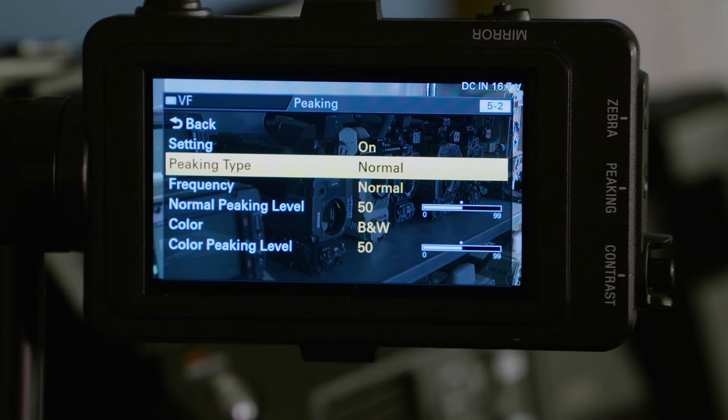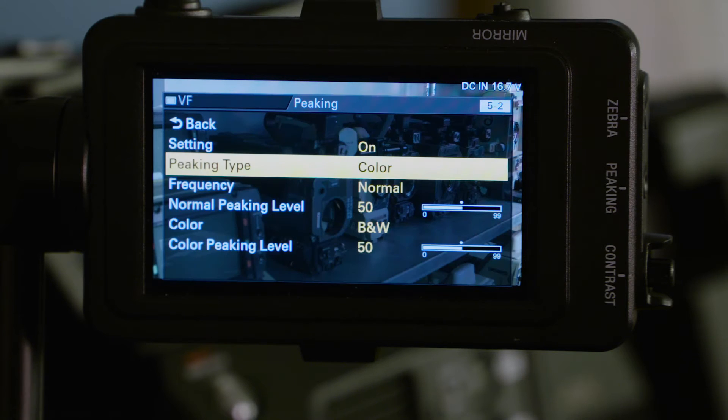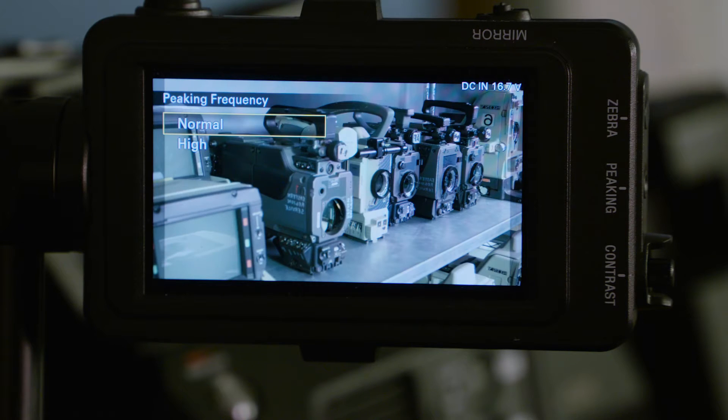First you're going to need to turn it on, then you're going to select whether you want the peaking to be in color or black and white. Next you have to tell the camera what level of detail you want it to highlight.